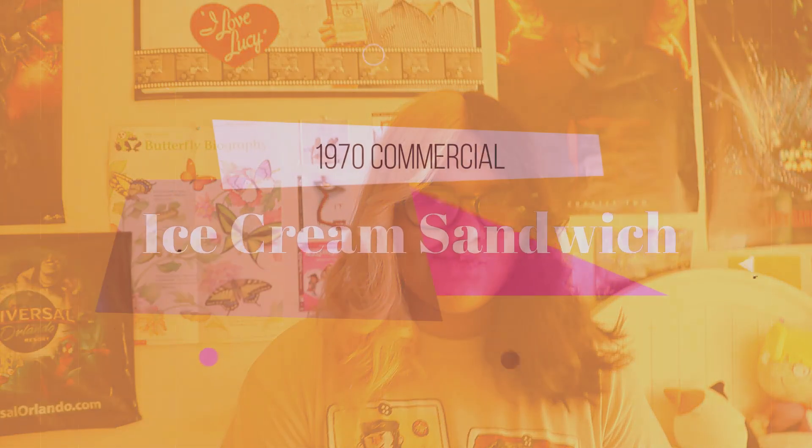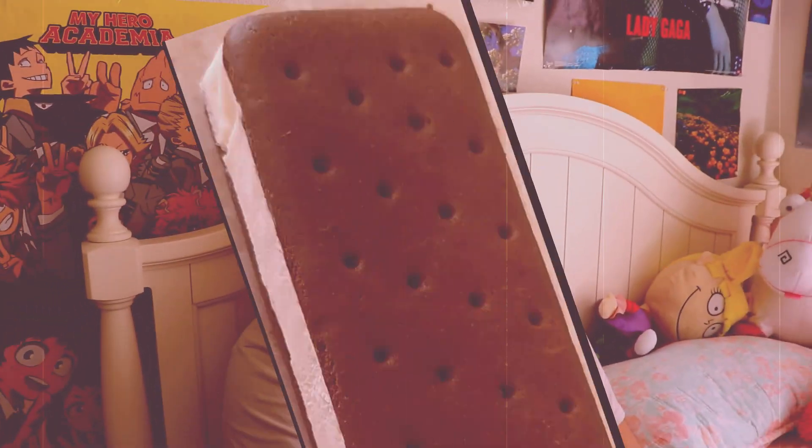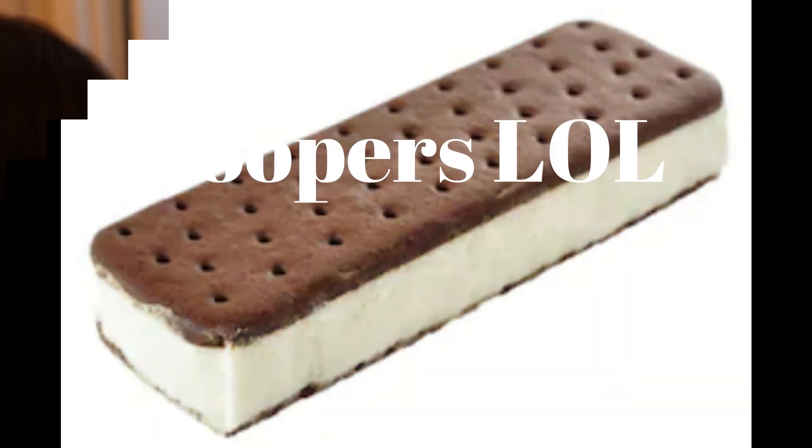We made a small clip of a 1970s commercial — enjoy. 'Oh Savannah, it's hot today. Do you want an ice cream? Sure. Here. Oh my God, Savannah, where'd you go? Wow.' Pyramid — a nice nutritionist snack for a hot summer day, just to get away and disappear.